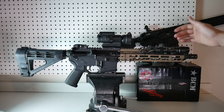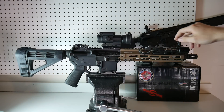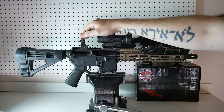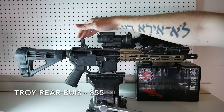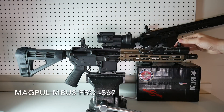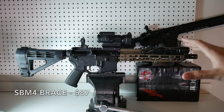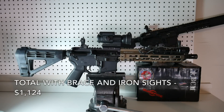Once you start adding stuff — I put on an MBUS Pro front sight from Magpul for $67, and I have a Troy rear sight, only because I already had one laying around, but I bought it for $55 on sale at Primary Arms. The SBM4 brace was $87. So if you put that into account, you're still at around $1,124, which is still way lower than the Daniel Defense Mark 18, and that has you fully equipped and ready to rock with iron sights.